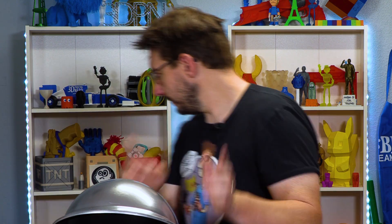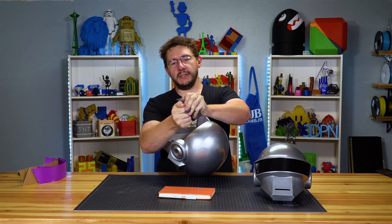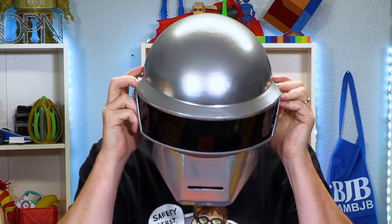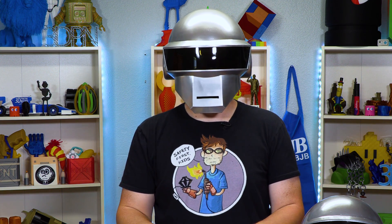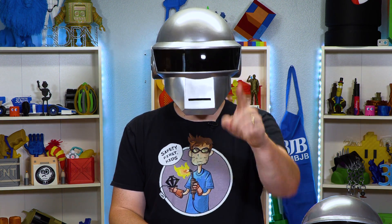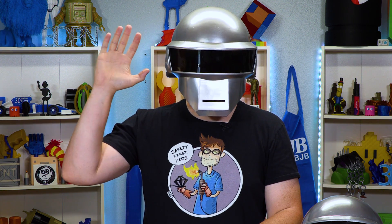For helmets you don't want stiff foam, you want squishy foam. If I put squishy foam in there — there we go. Hey, if you made it this far you're awesome. Don't forget to subscribe and ring that bell to be notified when really cool stuff like this is uploaded to the channel. I love you guys, and as always, high five!